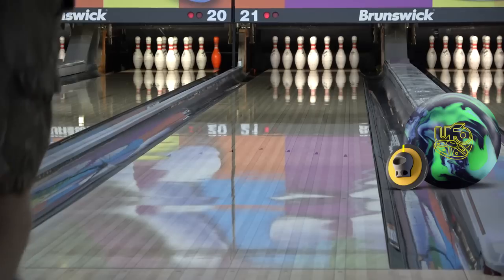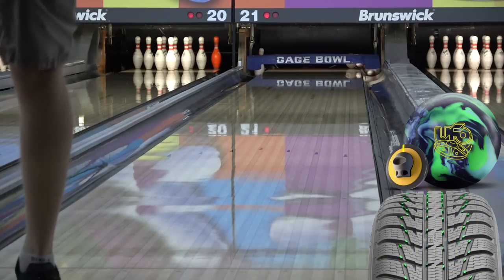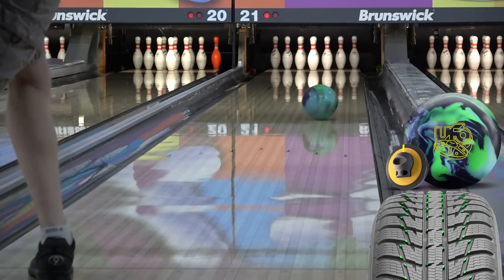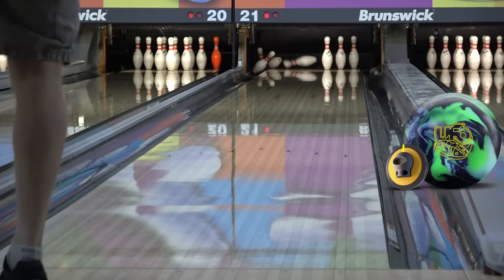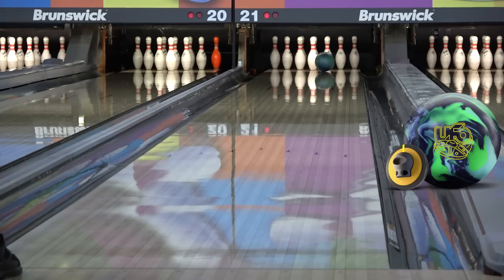Surface helps to create friction through the oil. When you sand a ball, it's basically like turning it into snow tires. The ball is now textured, and however you look at it — whether you see the peaks on the surface digging through the oil, or the valleys allowing a place for the oil to go so the peaks can get traction — this is how a snow tire is designed to work. The lower the grit, or the stronger the surface, the earlier the ball is going to react.